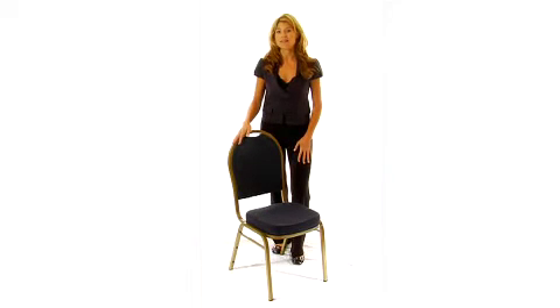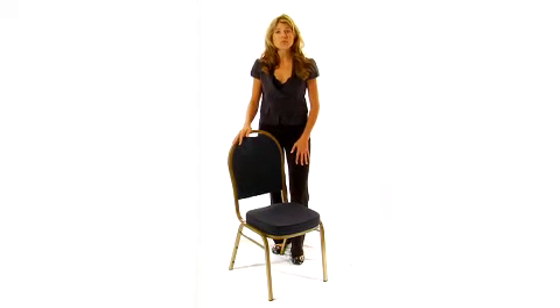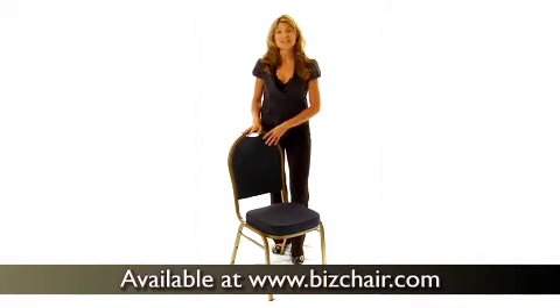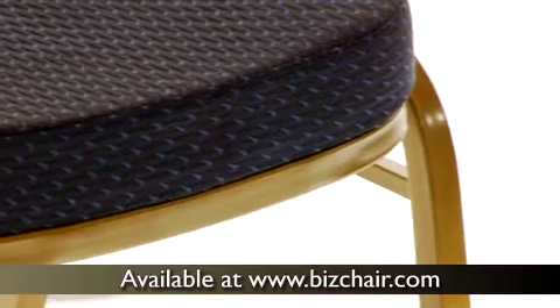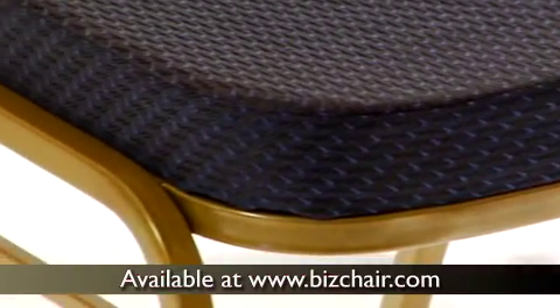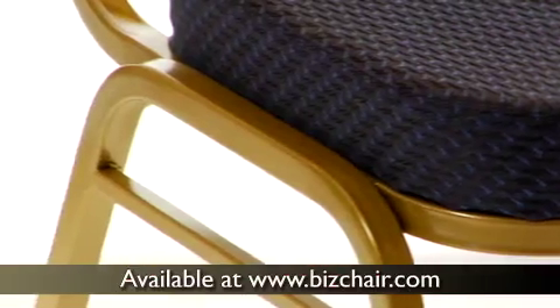The Hercules Series Dome Back Stacking Banquet Chair is our most popular banquet chair. Thanks to a combination of a 16 gauge steel frame and double support bracing, it can hold weight in excess of 500 pounds and is one of the strongest chairs on the market.